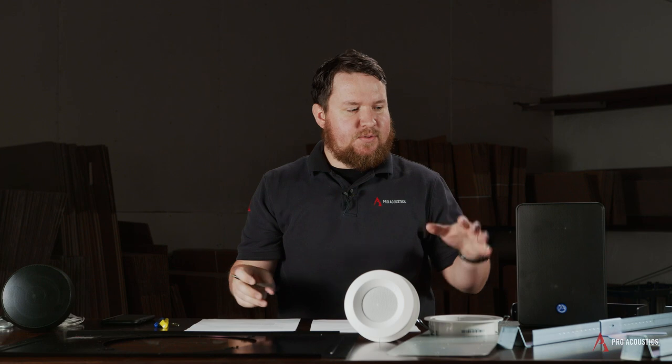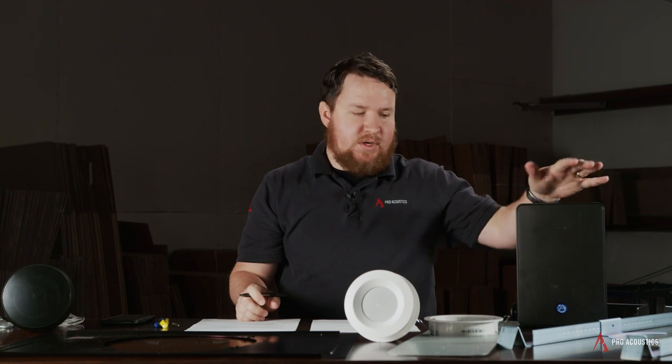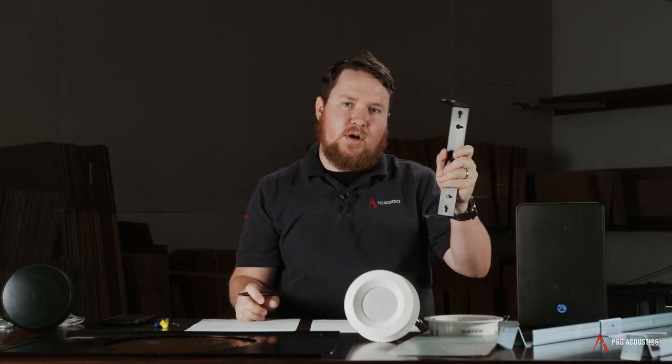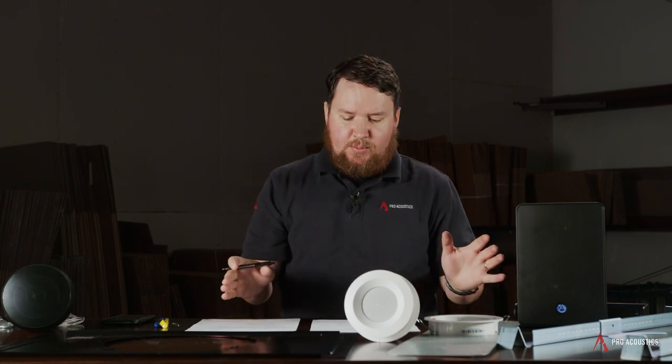Typically those are the three types: wall-mount, hanging pendant, and in-ceiling, but some different hardware can be needed. Normally, a wall-mount speaker is going to come with some form of U-bracket or wall-mount that we can use to mount it to the wall, but then things get a little bit more complicated.